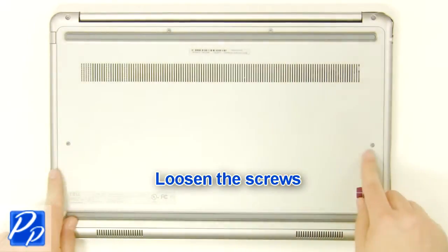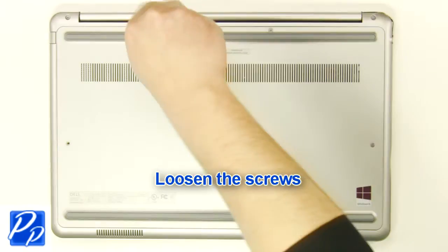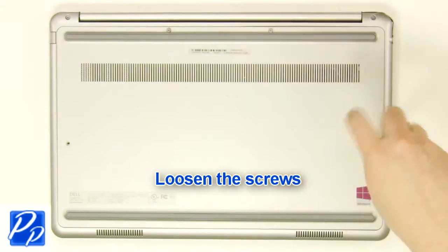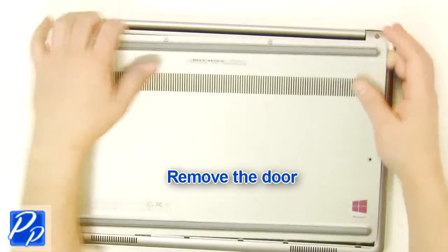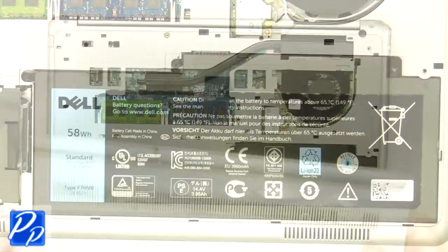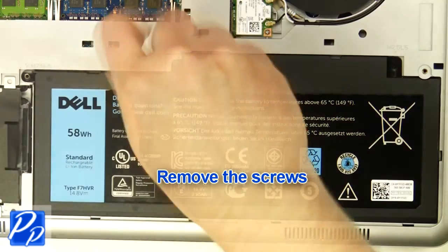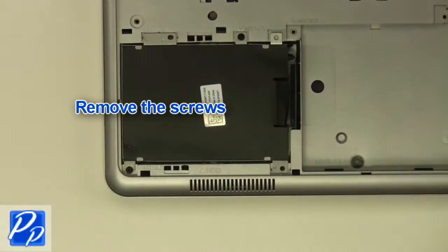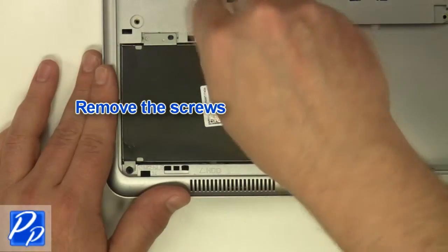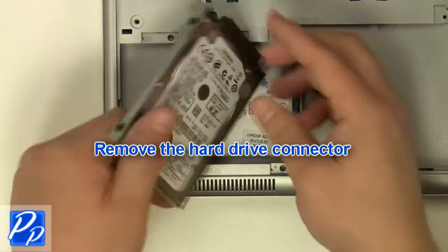Loosen the screws. Remove the access door. Remove the screws. Lift the battery out of the laptop. Remove the screws. Remove the hard drive connector.